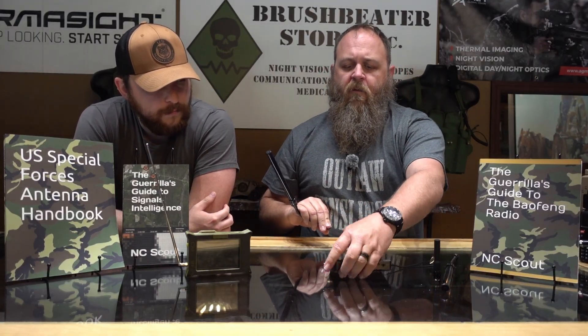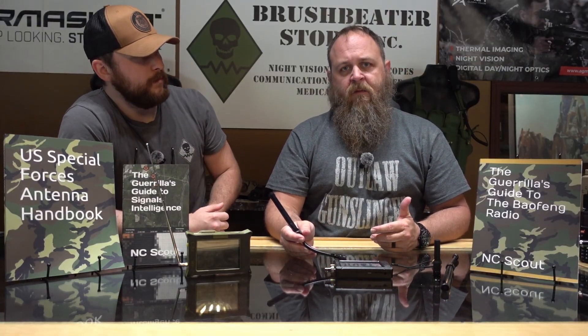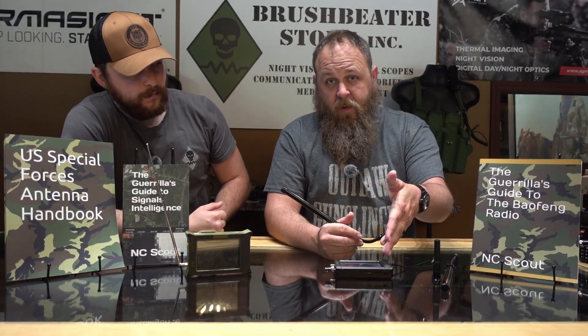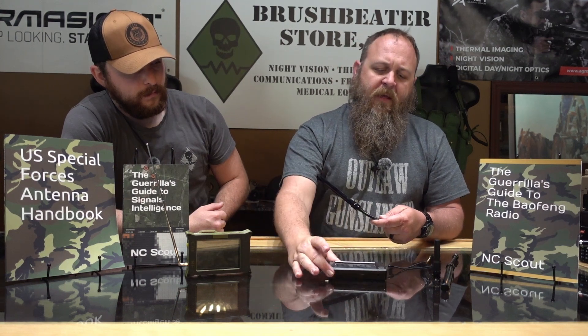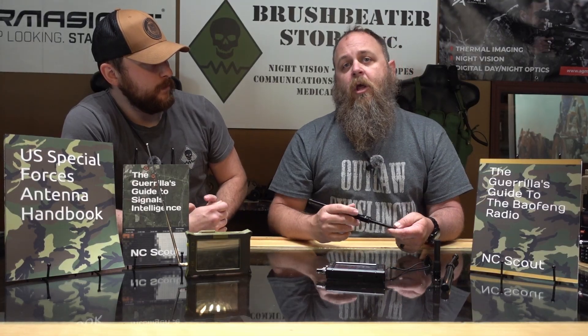If I wanted to upgrade to an antenna I've built and put up in a tree, or repurpose this to detect drones — which is up in the 2.4 to 5.8 gigahertz range — I can easily do that with this as well. Or maybe I'm switching to a Yagi antenna for radio direction finding. I can pull this off, put another one on there — very versatile piece of equipment. This is something I always carry in a go bag.